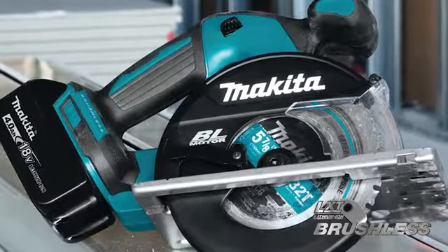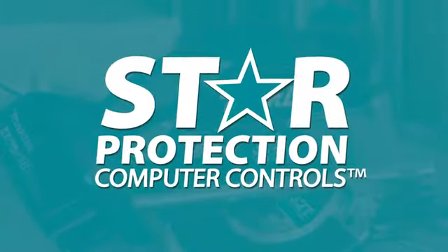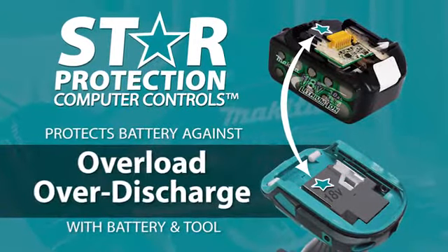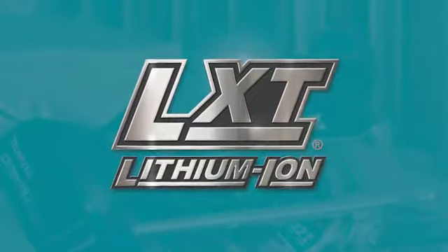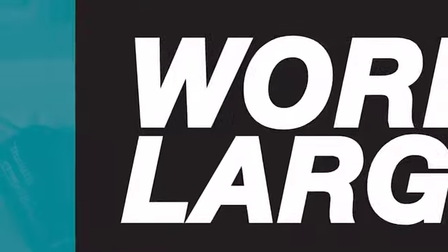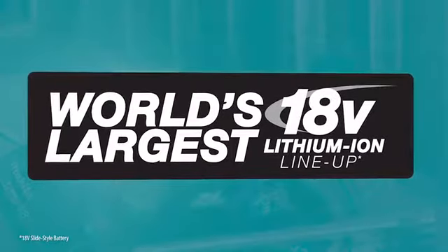This tool is equipped with star protection, communication technology between the tool and battery that protects against overload, over-discharge, and overheating. It's part of the Makita 18-volt series, the world's largest 18-volt lithium-ion cordless tool lineup.